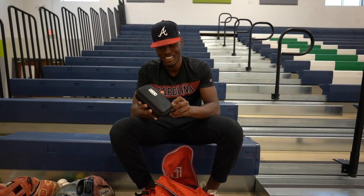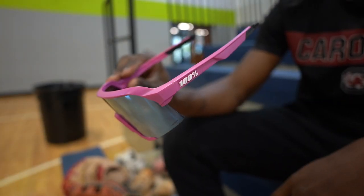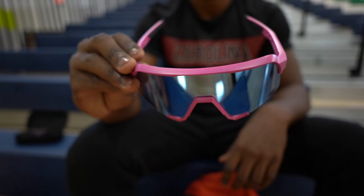Next thing: glasses — essential for when you're not pitching. You gotta look good in the dugout cheering on your teammates. A hundred percent is the way to go. I love them. Love the colors — it's something different.